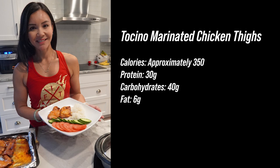For those of you keeping an eye on your macros and calories, here's the breakdown per serving: each serving is approximately 350 calories, 30 grams of protein, 40 grams of carbohydrates, and 6 grams of fat.